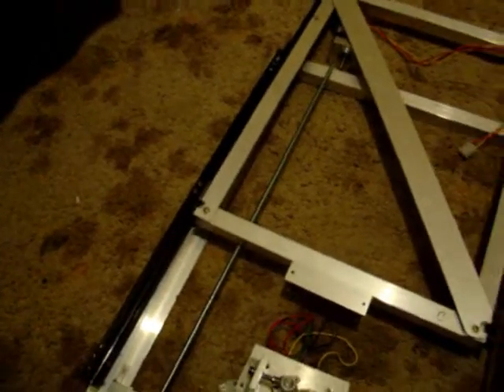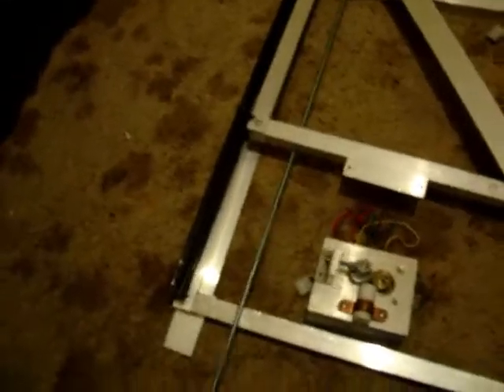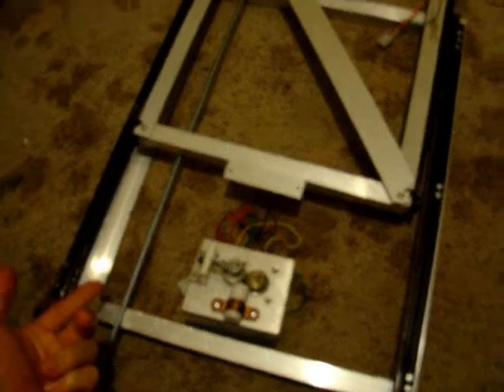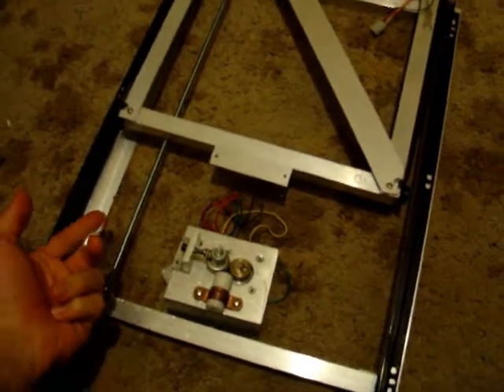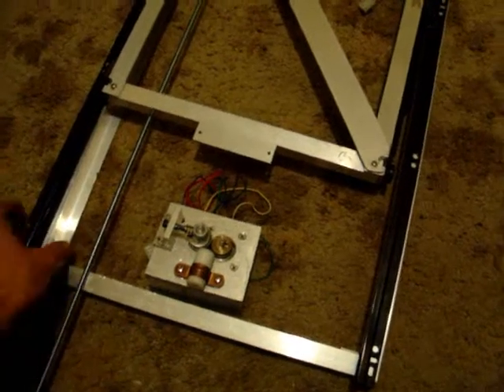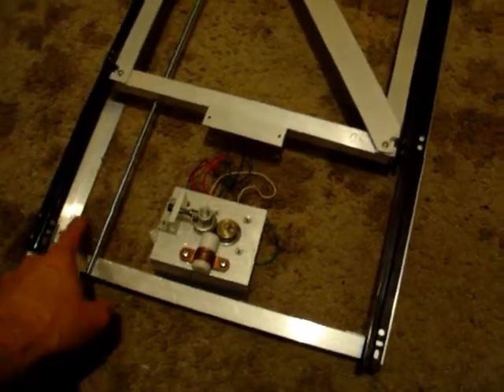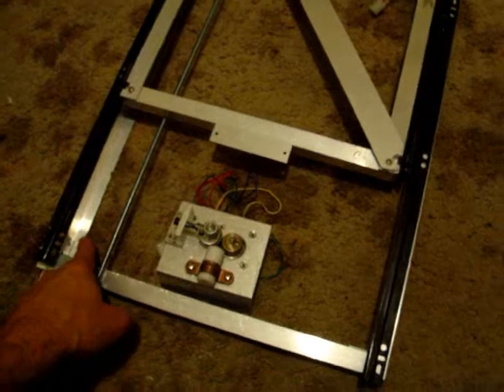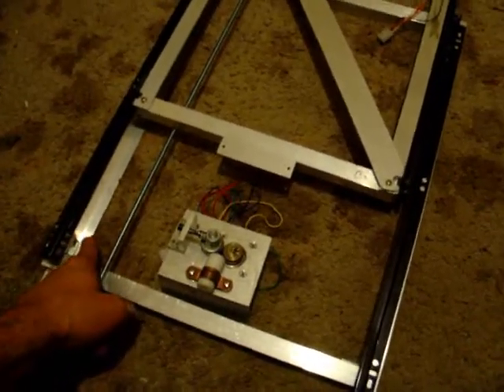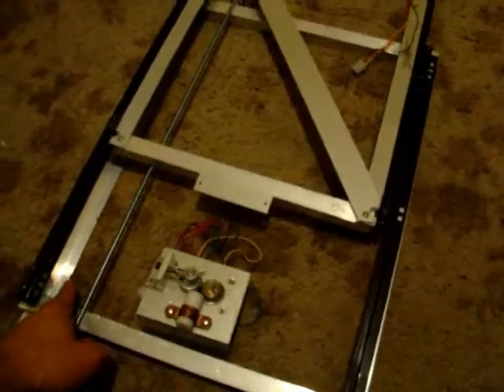If you remember on the required design for the rep strap, they had an arm which constrains the Z-axis to a back plate. Now I'm using the same idea here, although I'm not using a back plate — I'm just using flat aluminium, brought from the local hardware store — and I'll be using M8 or 608 bearings to constrain that down.